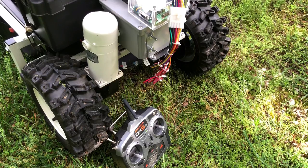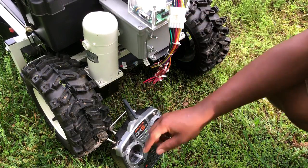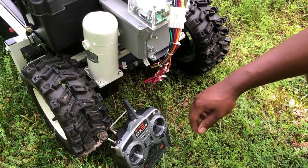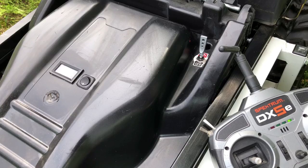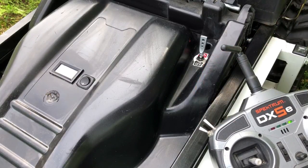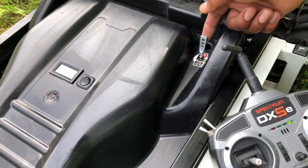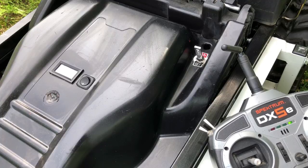Turning on the lawnmower is very similar to the first RC lawnmower. Flipping the top switch upward on the back allows the solid state relay inside the gray box to close, enabling the lawnmower to be turned on after flipping the top left switch on the controller. On top of the lawnmower is also a quick kill switch to stop the lawnmower in an emergency, which disconnects the 36-volt power supply from the rest of the circuit.